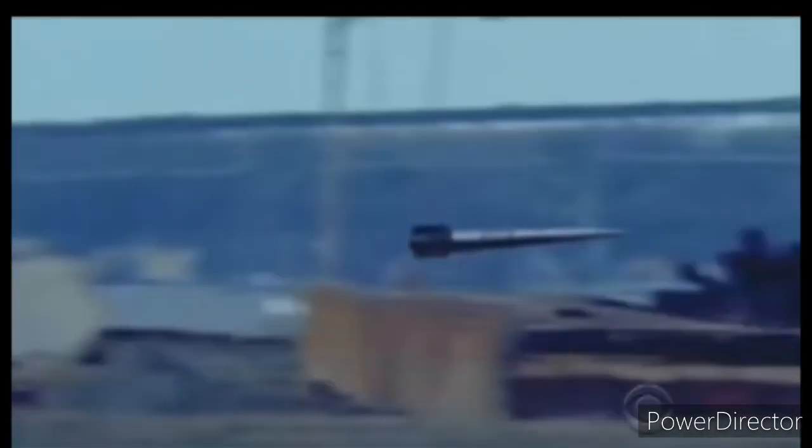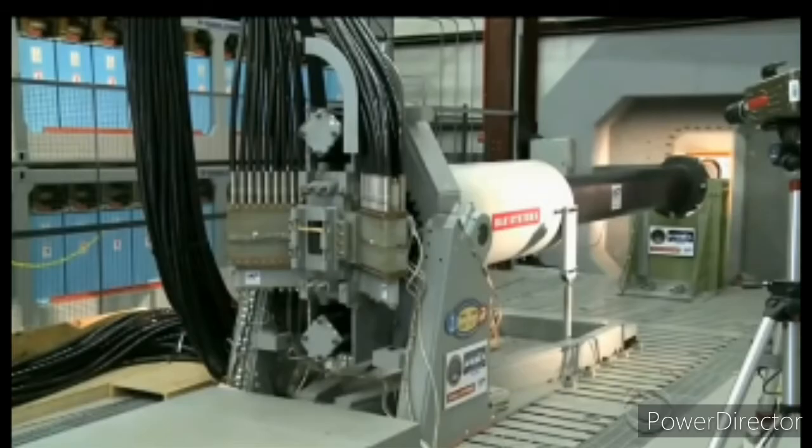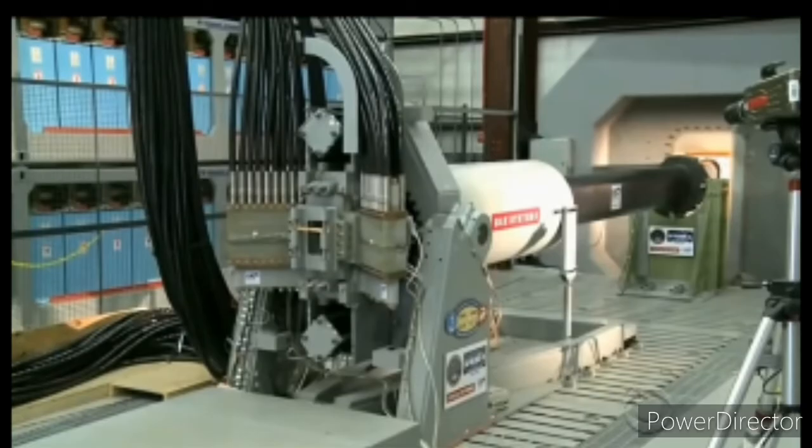I give you the railgun. The phrase 'faster than a speeding bullet' just took on a whole new meaning. An electromagnetic railgun is a gun that uses just electricity — no gunpowder — and can shoot a projectile well over 100 miles at Mach 7.